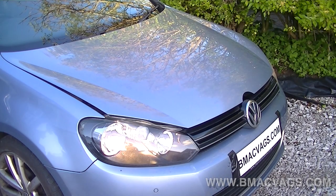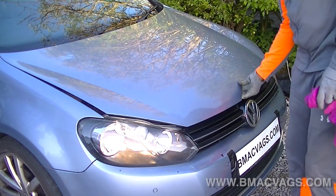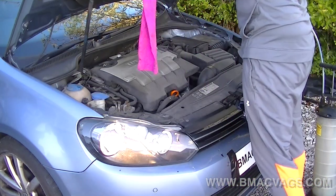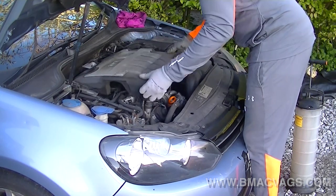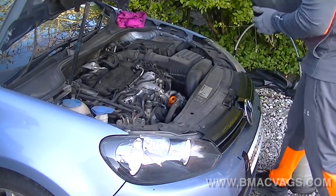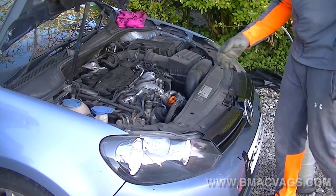Welcome back to the channel, this is Boyd Mac from BMac Bags. Today we're going to be doing an oil and air filter service on your VW Golf TDI, or anything with a 2.0 litre TDI engine. This is a Mark 6 Golf and it's going to be really easy. We've just removed the engine cover — it's held on by a couple of grommets, no screws, just lift up and pull.